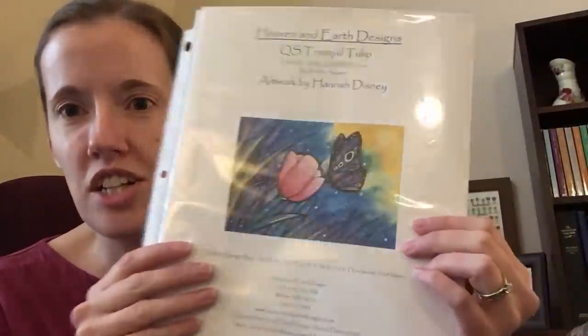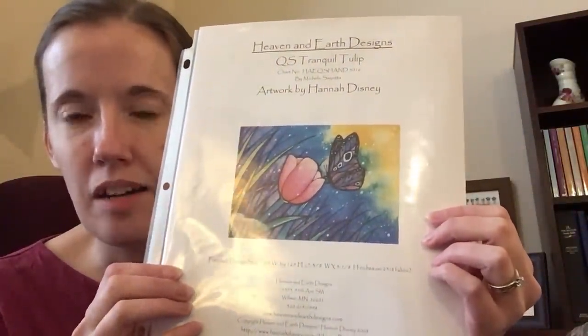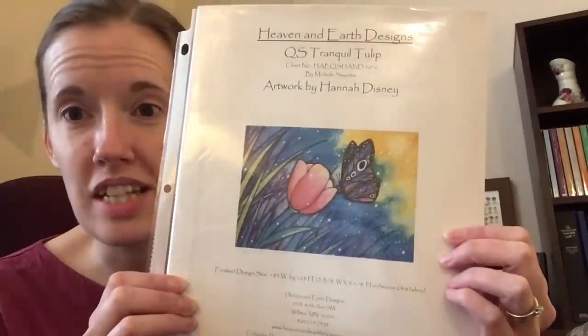However, I recently finished my diamond painting as you saw last time, and there was a pattern on my wish list that I had earmarked to do in diamond painting. So I decided this is as good a time as any — I bought Quick Stitch Tranquil Tulip and I'm going to do this in diamond painting.